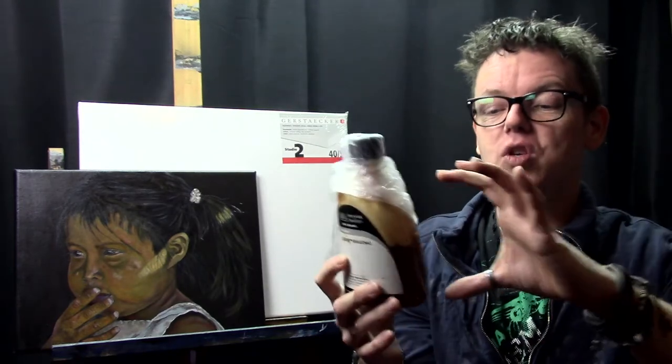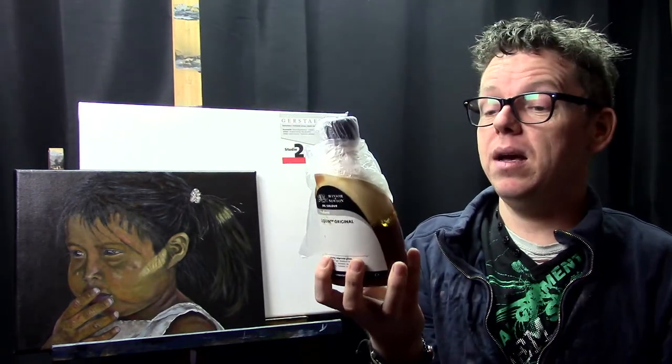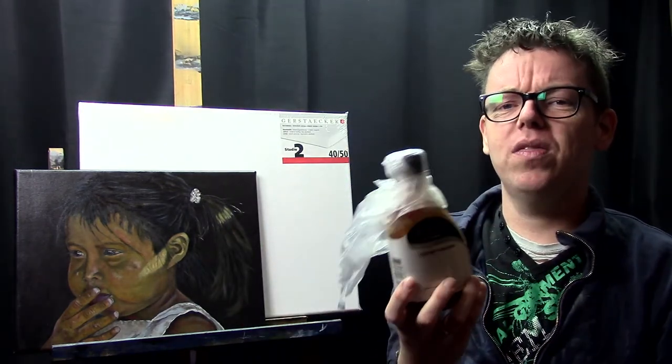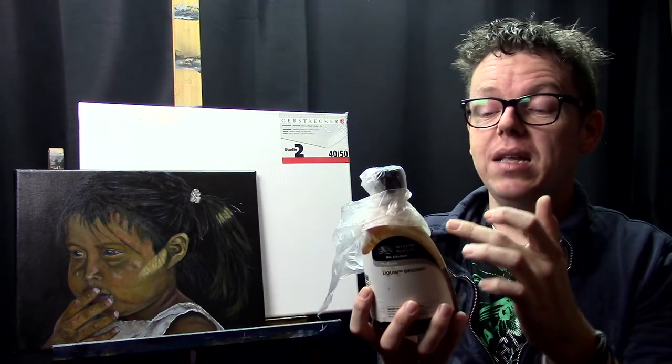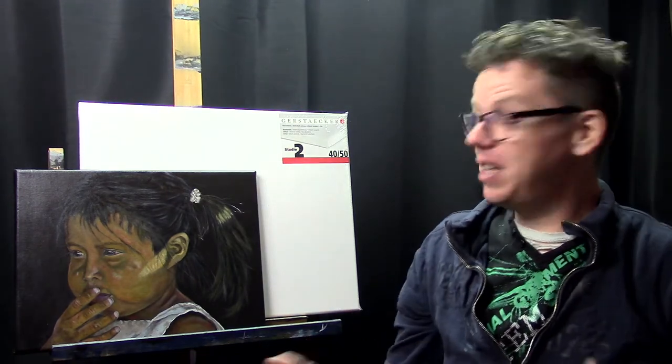This bottle looks a little strange because I broke the lid, so I have plastic wrapped around it to keep air out — but apparently I did a bad job because it's drying up in the bottle. I've found the smaller containers easier to use. I tried to save money by buying a bigger one since I use it a lot, but I always have difficulties with the lids because liquid gets between the lid and bottle, dries up, and I can't get the lid off. So next time I'll buy the smaller bottles.